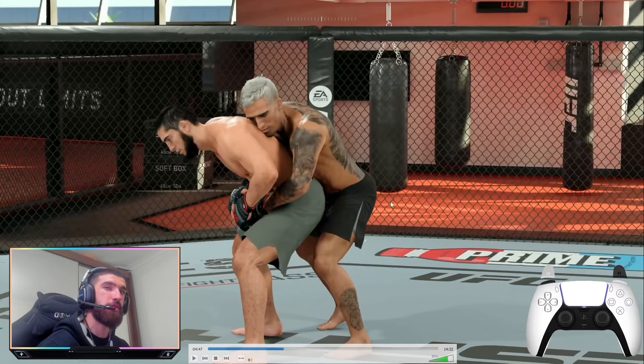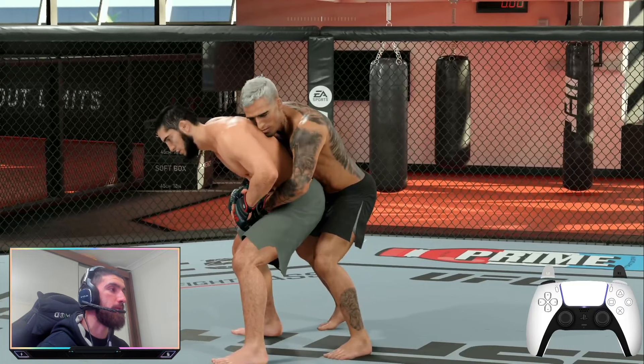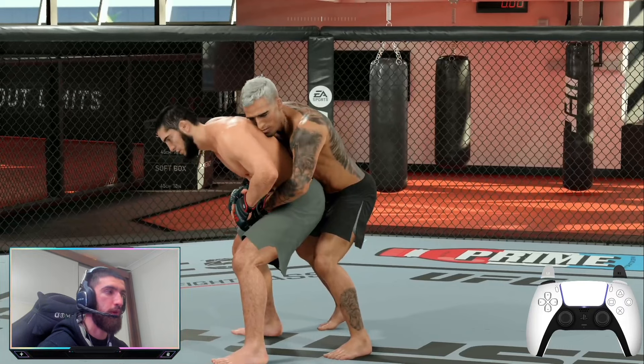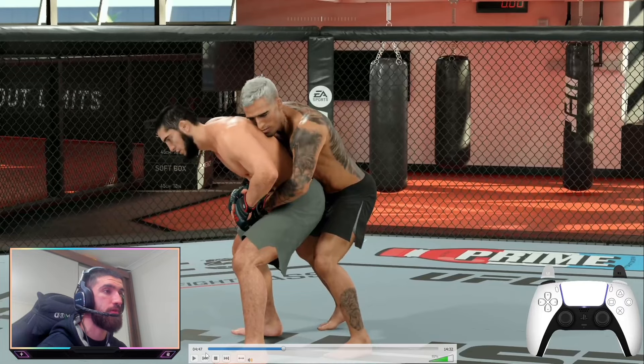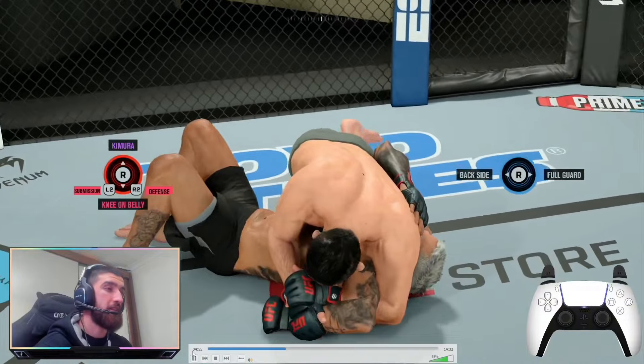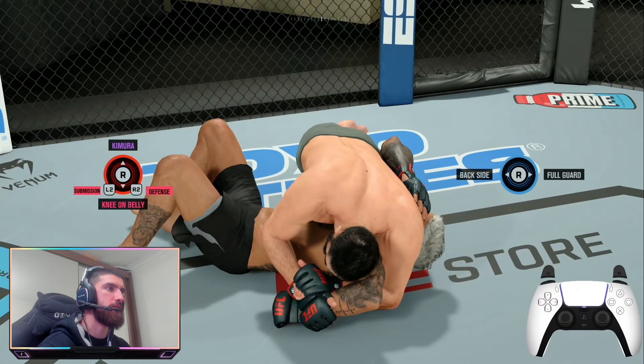You can also do a kimura reversal from the feet if your opponent takes your back. Hold the left trigger, the right bumper, and press either square or triangle — I'd suggest pressing both just in case. You need five-star kimuras to do this, so fighters like Jon Jones, Fedor, Islam Makhachev, or Oliveira. It puts you straight into the kimura position, but it doesn't give you grapple advantage, so it's not a strong entry — wait for them to move right away.